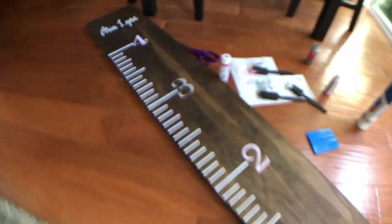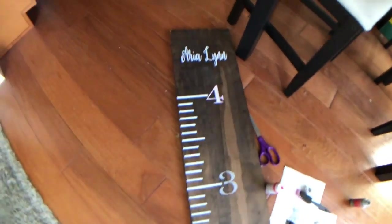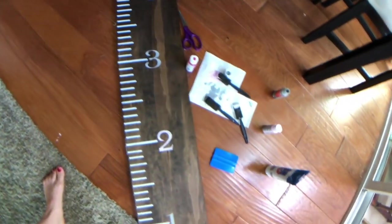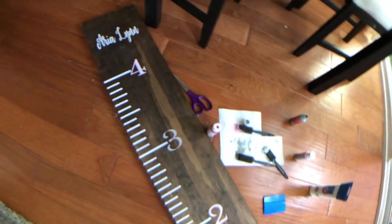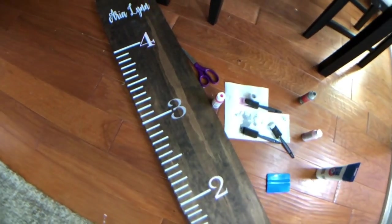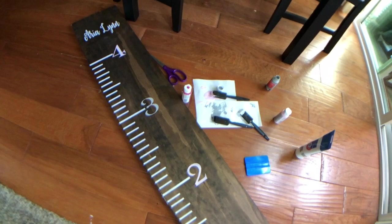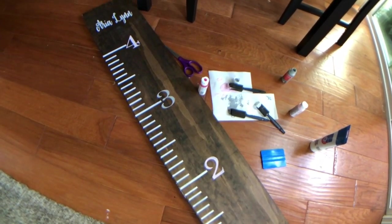Now you have your cute little growth chart — so cute! If you have any questions or comments, make sure you subscribe and like this video, follow me on Instagram, and happy crafting!